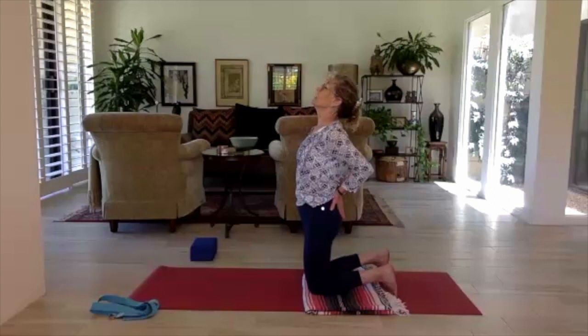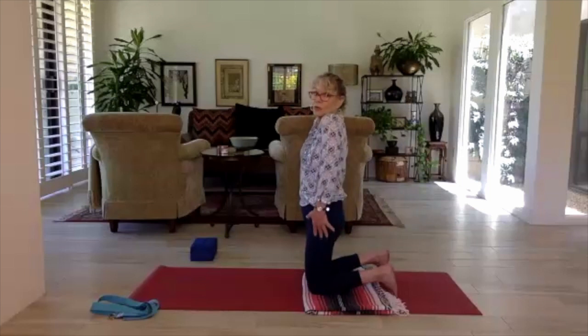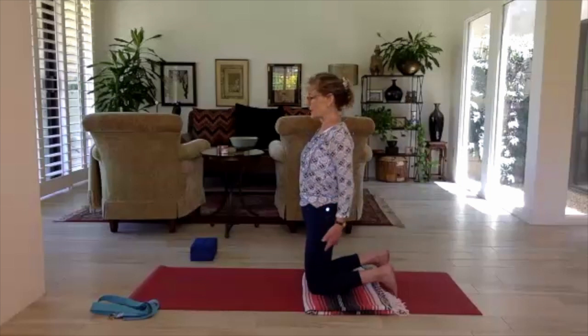We're doing a lot of heart opening — the strap demo, the cactus arms, now this. Back to center, lower the arms, roll the shoulders up back and down, and take a cleansing breath.